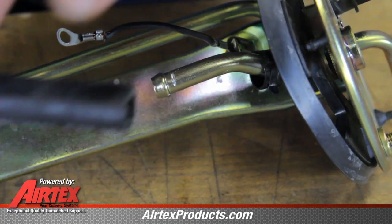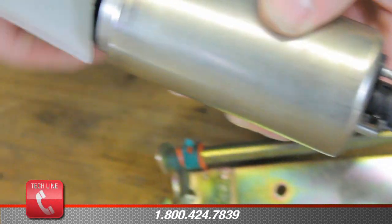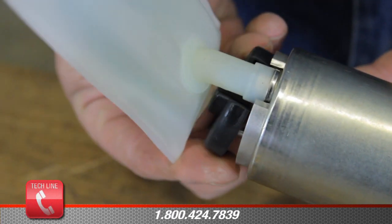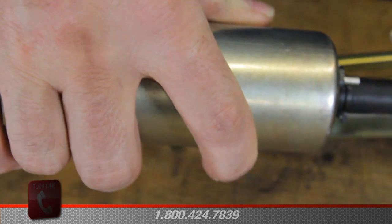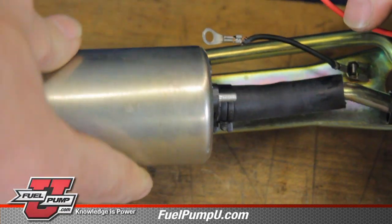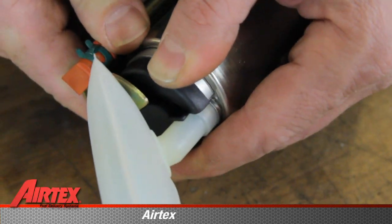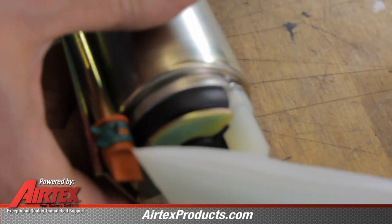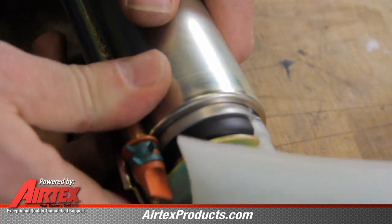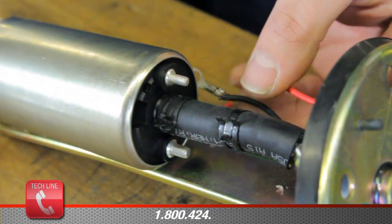Take our other hose clamp and slide up onto the hanger assembly. Take our fuel pump isolator and install on the bottom of the fuel pump, holding it in place while we slide the hose onto the hanger assembly. Then we will position our pump and push the pump securely down onto the bottom of the hanger. Take our hose clamp and install it onto the fuel line.